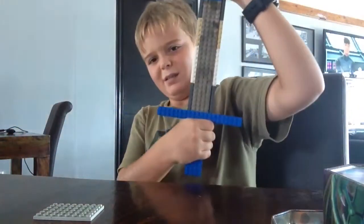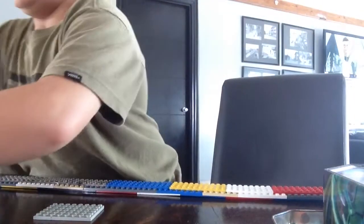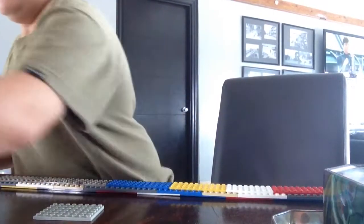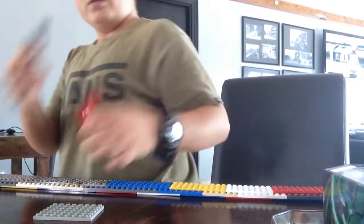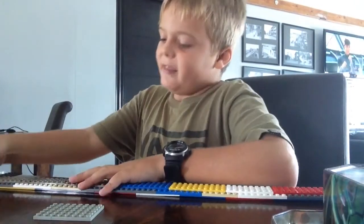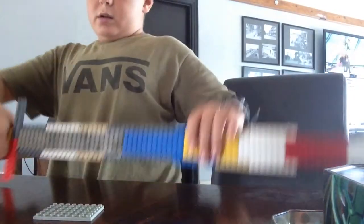Is that too long? Yeah, that's too long. I don't know the same color. I can't make it the same color because I don't have enough Lego. That's better.